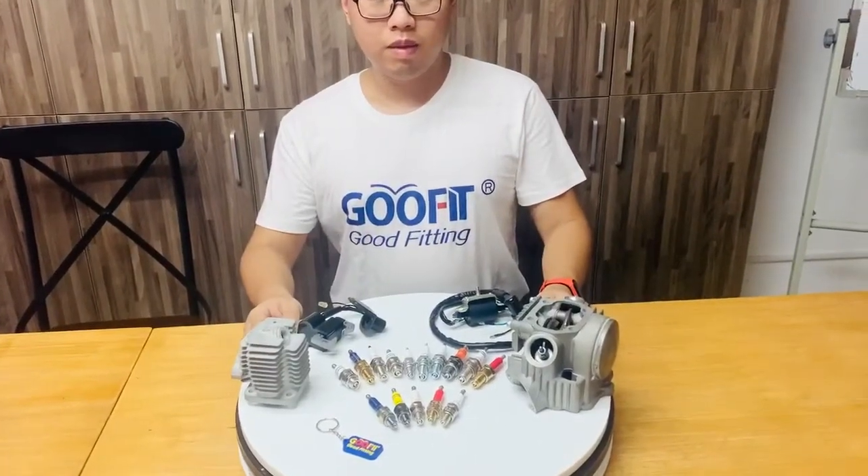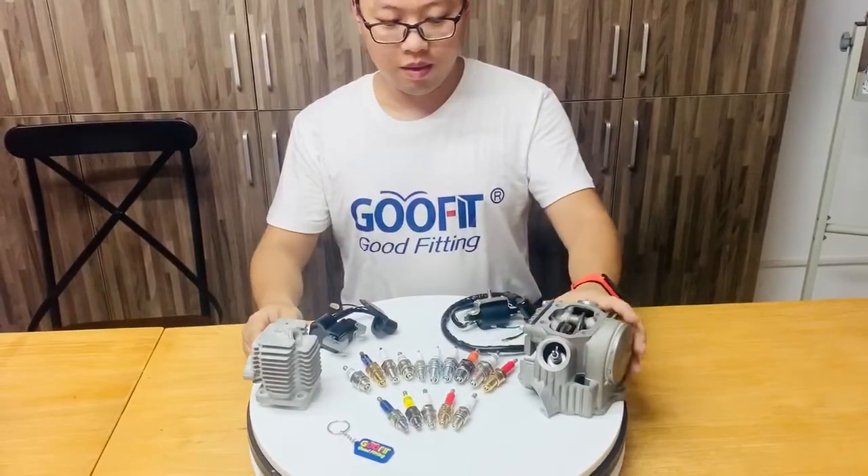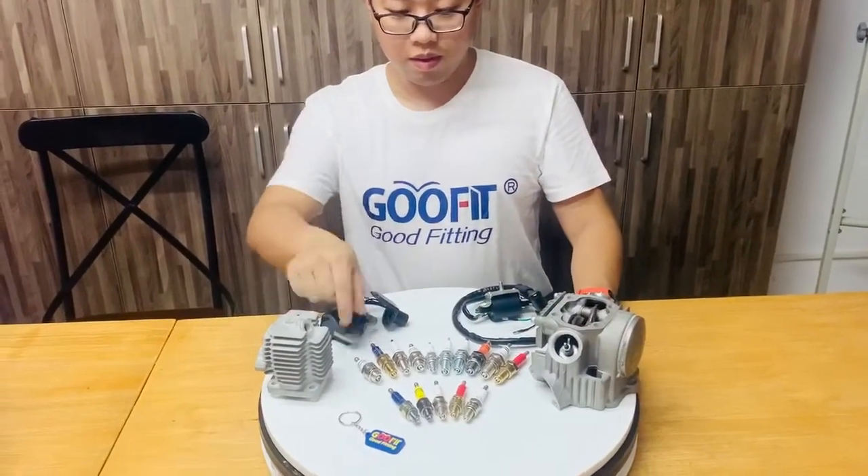Sparkplug is the most important part on motorcycles, ATV, and pit bike. They come in different sizes and shapes.